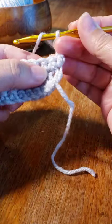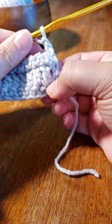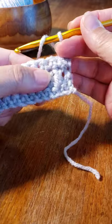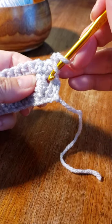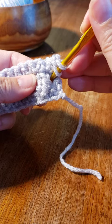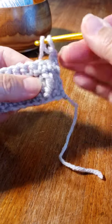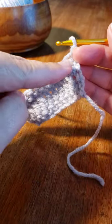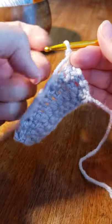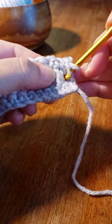Yarn over, and you're going to come to this post here, all the way down. You're going to insert your hook to the front, to the back, and around this post — you've gone past the single crochet row. So it is yarn over, come all the way down.